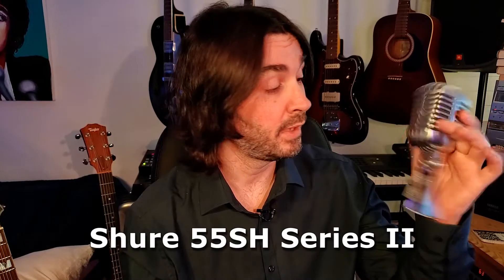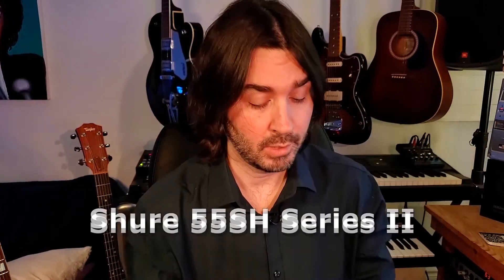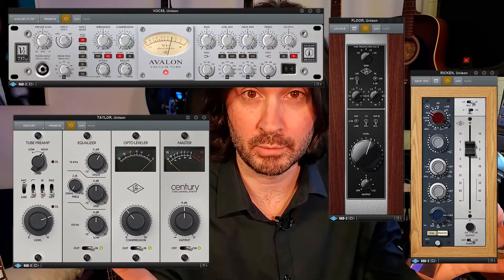Today I'm going to put the Shure 55SH Series 2 to the test. To do this, I'm going to record a mini song in which all the tracks and all the instruments are recorded through this mic and this mic only. The only thing I'm going to vary is my Universal Audio Apollo audio interface with Unison technology, through which I can change preamps and use different preamps depending on what I'm recording.